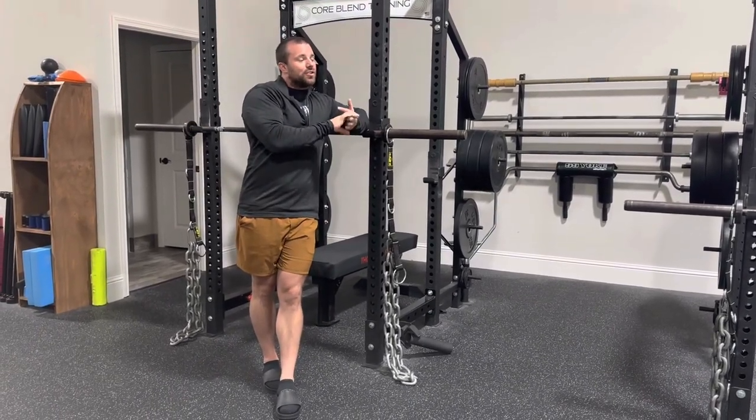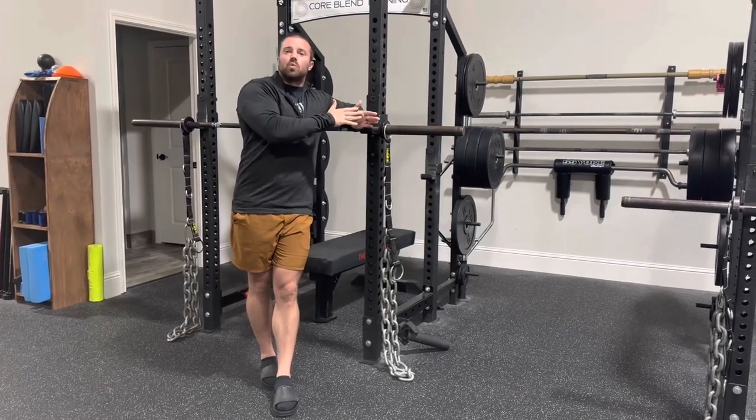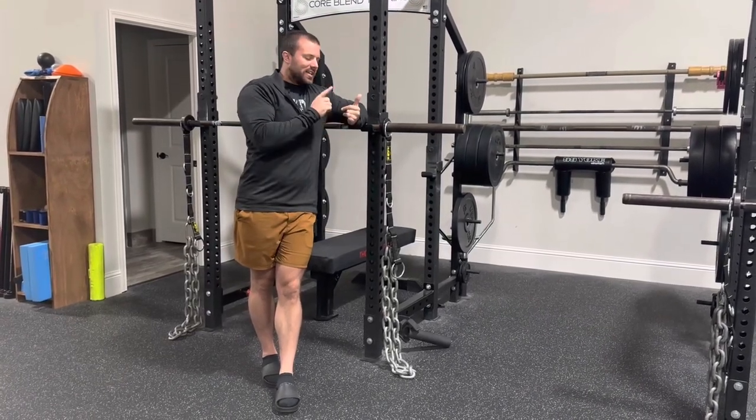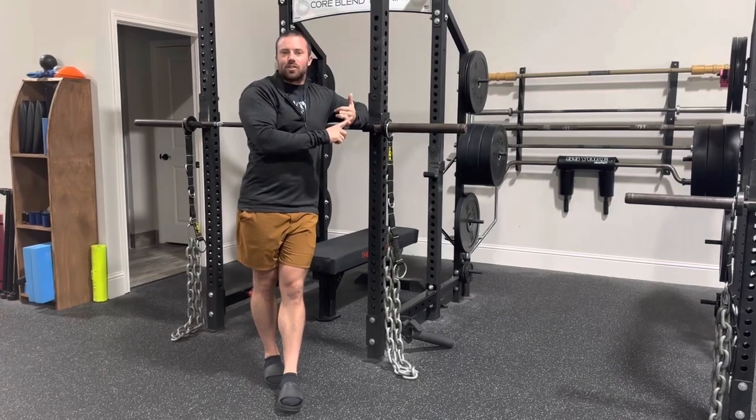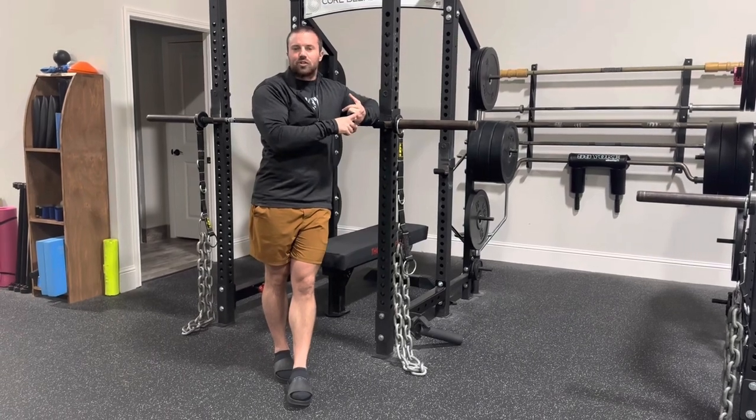And then if you are an adult who has an injury of some sort, it kind of seems like chains wouldn't be as useful for you because lifting super heavy isn't your goal and the technique necessary to do so isn't your goal. Learning how to be faster isn't your goal. You're just trying to avoid injury.